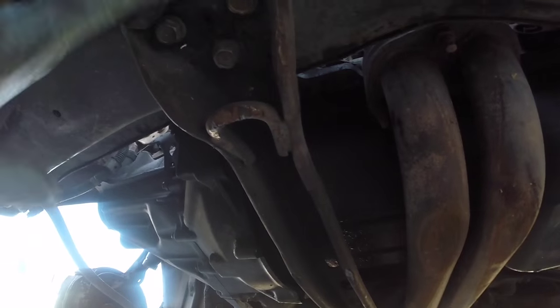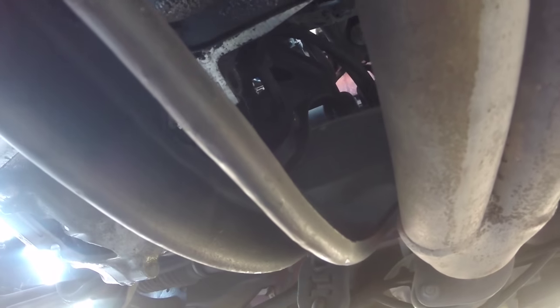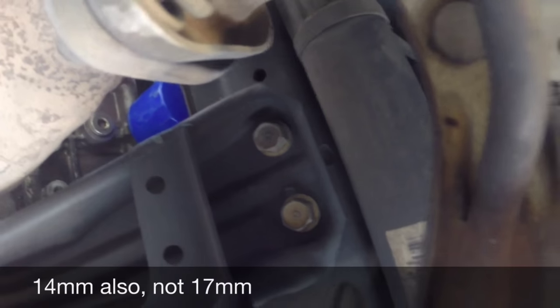Next, remove this plate from under the transmission on the rear side — a couple of 10 millimeter bolts, just go ahead and take that off completely. Next, remove this huge beam which connects the front cross member to the rear subframe. We need to remove it — it'll give us a lot more access to the bolts attached to the rear of the transmission, attaching to the T-bar which is attached to the rear motor mount. It's difficult to get in there with this in the way. There are three 14 millimeter bolts there and two 17 millimeter bolts in the back.